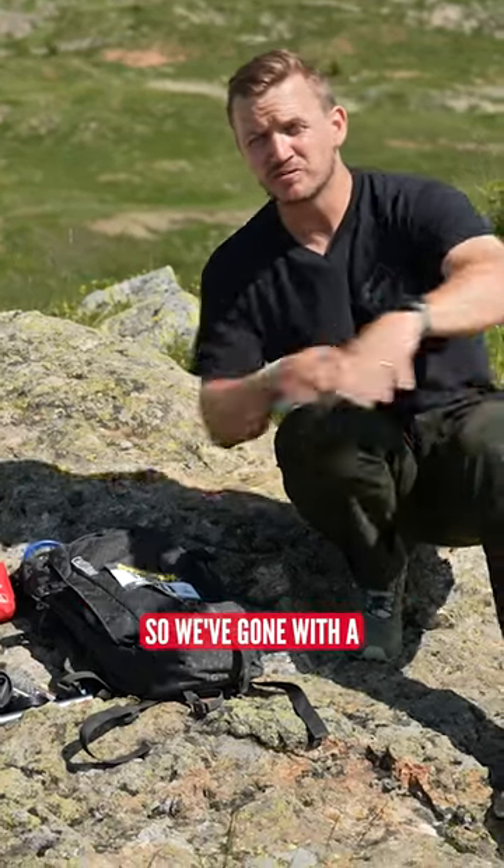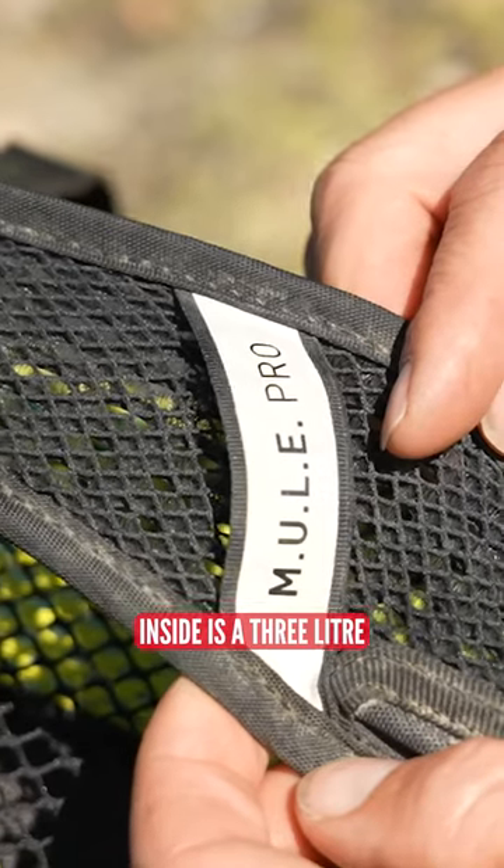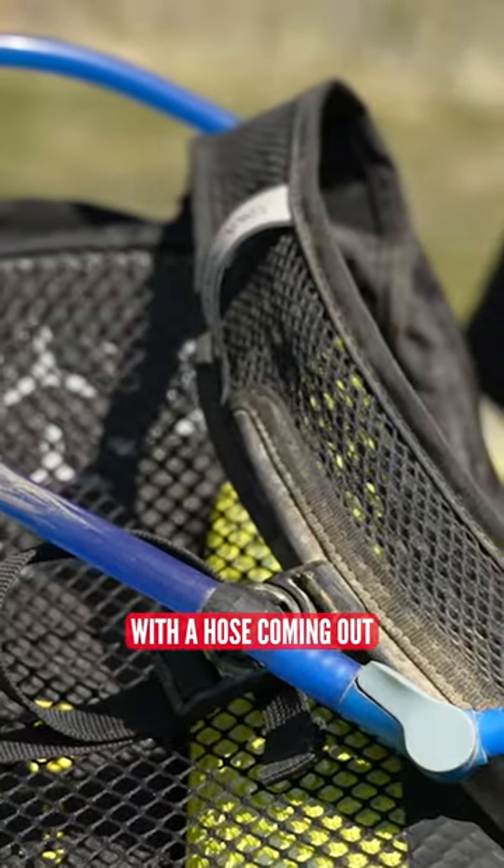Now let's talk about hydration. We've gone with the Camelbak Mule Pro hydration backpack. Inside is a three liter hydration bladder with a hose coming out.